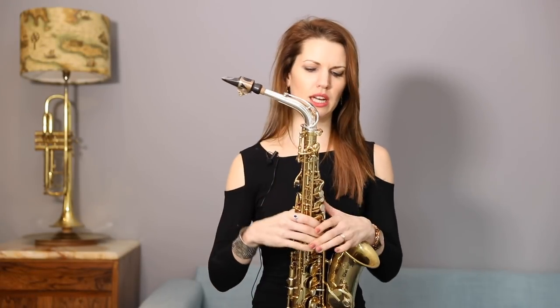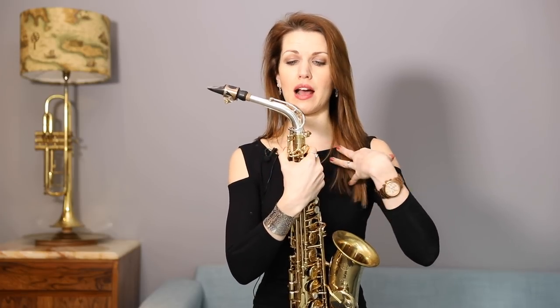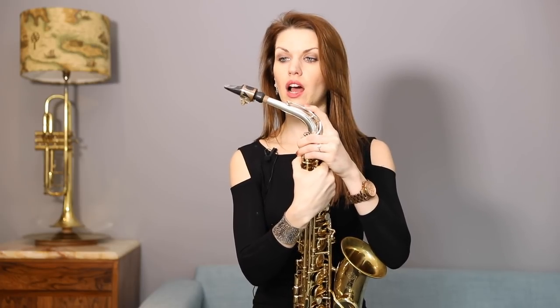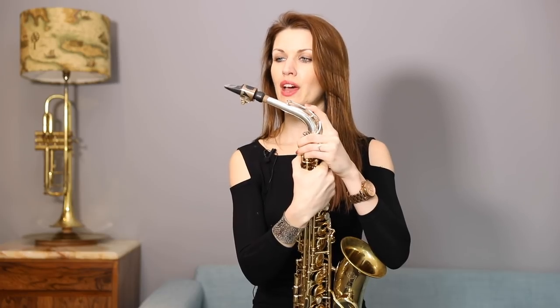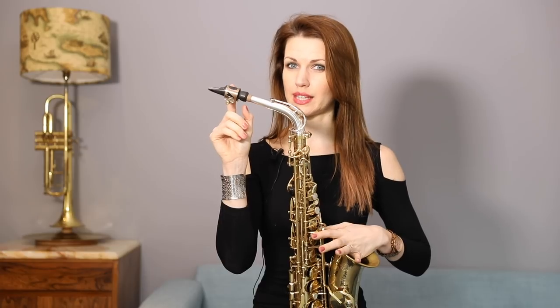Hi there, Cheds here — that's me in case you've not met me before. I do a lot of these YouTube videos, and thanks for following. This is another one of my quick tips — just when to know when your reeds have died. I'm here with my Selma Series 2 and my Rosso Studio Jazz mouthpiece.